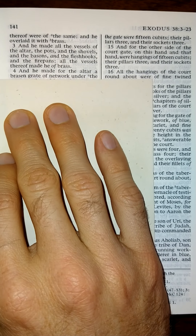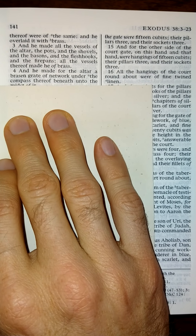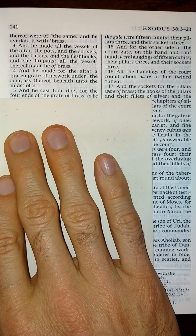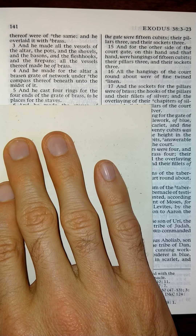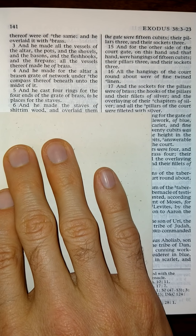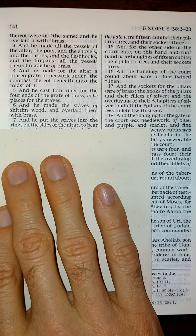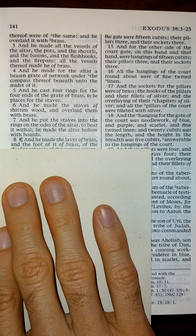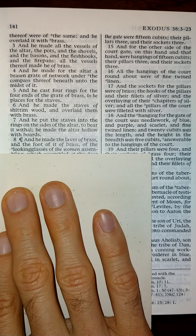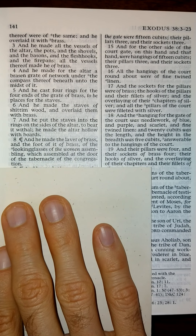And he made for the altar a brass grate of network under the compass thereof, beneath unto the midst of it. And he cast four rings for the four ends of the grate of brass, to be placed for the staves. And he made the staves of Shittim wood, and overlaid them with brass. And he put the staves into the rings on the sides of the altar, to bear it withal. And he made the altar hollow with boards. And he made the laver of brass, and the foot of it of brass, of the looking-glasses of the women assembling, which assembled at the door of the tabernacle of the congregation.